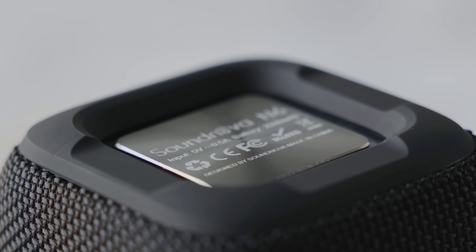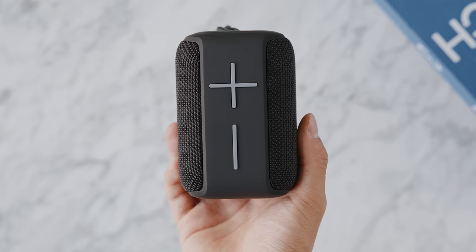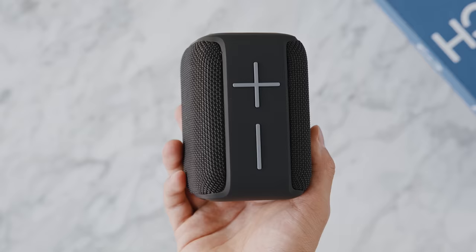The SoundNova N6 has a 360-degree design with a nylon finish similar to the Ultimate Ears line. It's a 10-watt full-range speaker with a 2,000mAh battery giving up to 12 hours of playback, and an IP65 water-resistant rating. At around $25 it's a good value, though spending double gets you much better audio quality from Anker's Soundcore line. Overall it's an efficient, portable design that packs in a lot of features for the price.